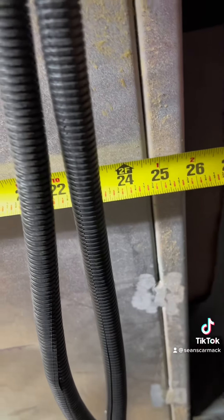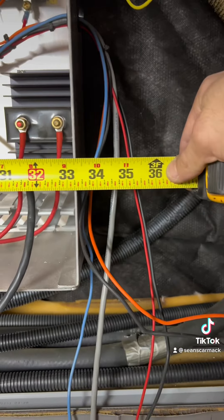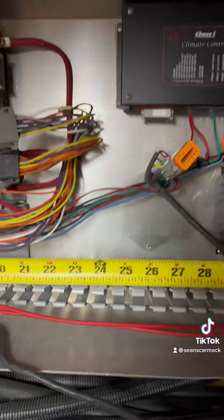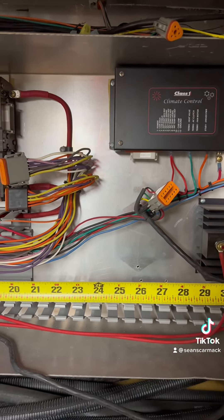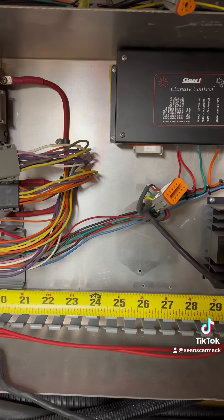Taking a quick measurement, we're at just over two feet. And if I look up here, we're just under three feet. So our two-foot marker is there — pretty much right where I said, by the climate control box, we're gonna have to cut.